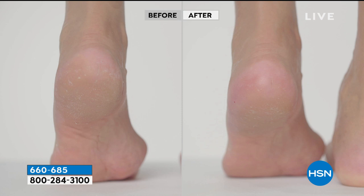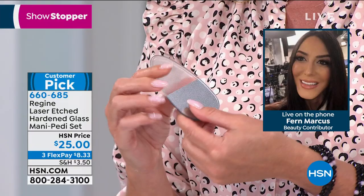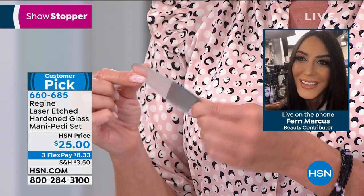Here's how you use it: on clean, damp skin after taking a shower or bath. You don't want to use any lotion, oil, or moisturizer. Simply start exfoliating with a back and forth motion, as little effort as possible. It's going to remove all the hardened skin cells, calluses, and dead skin cells. It's transformative to your skin.